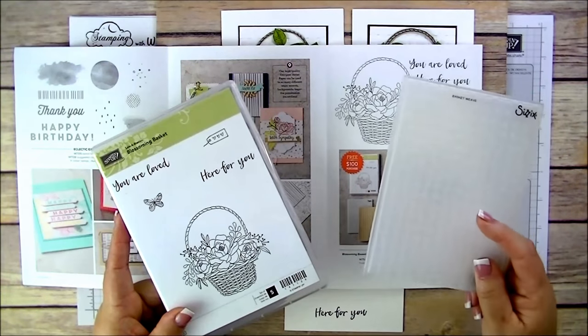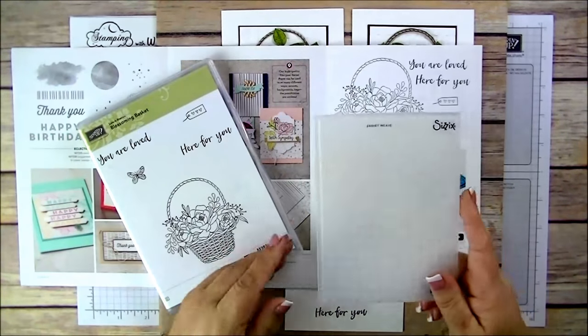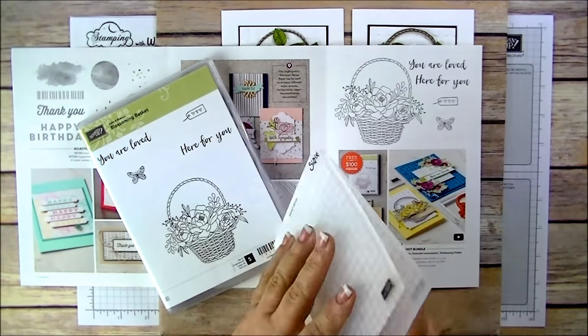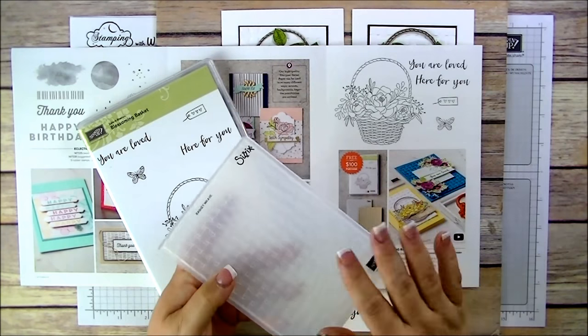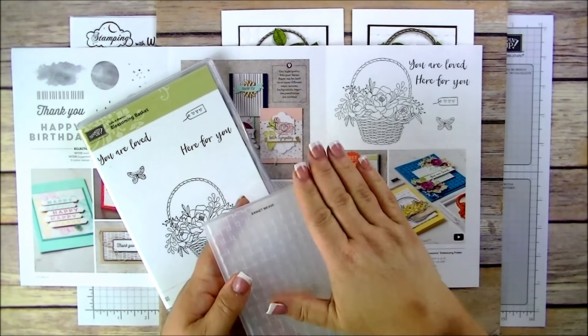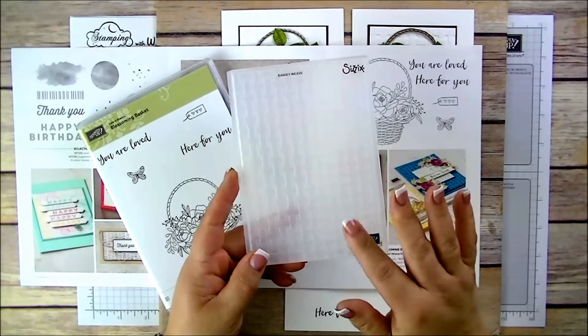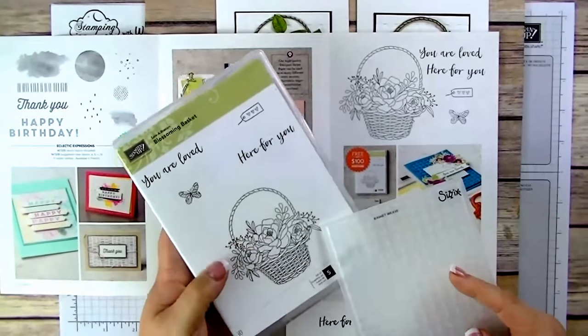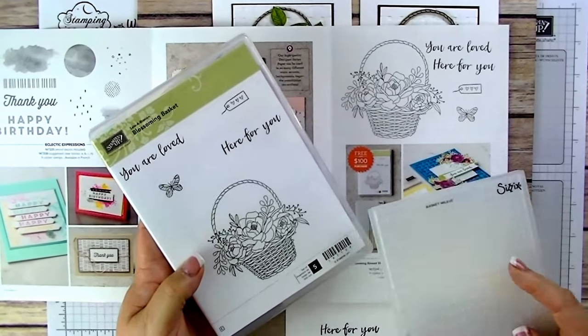This is a Dynamic Impressions embossing folder. What 'dynamic impressions' means is that it's much thicker than the other embossing folders, so you only need one plate when you run it through the Big Shot versus two plates. You also get this beautiful stamp set called Blossoming Baskets.